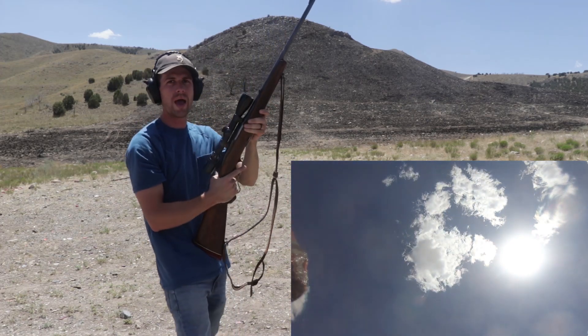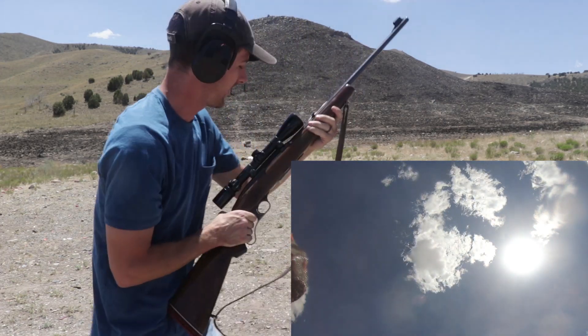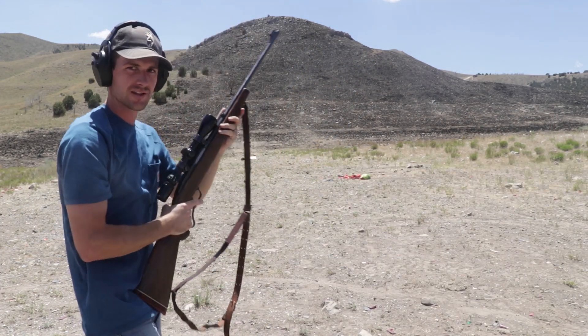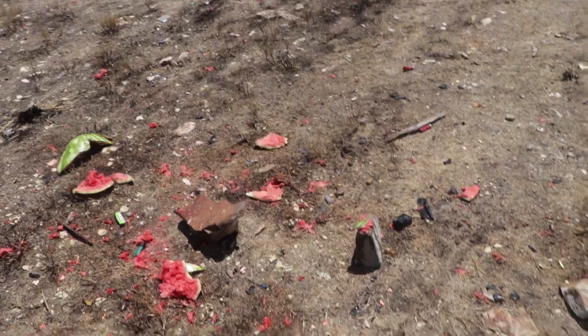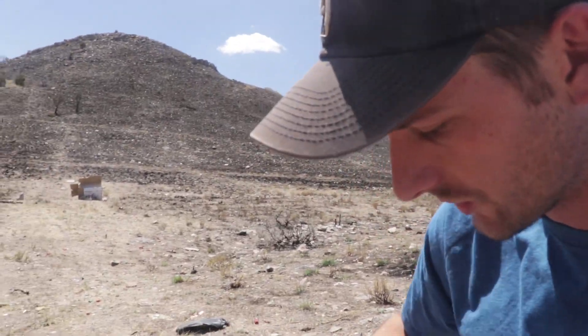Oh baby! That was a good shot. Holy cow — freaking destroyed that thing. From what I could see on my end, that was the first watermelon to actually blow up. It completely turned this watermelon into juice. It's time for the pea shooter, ladies and gentlemen.